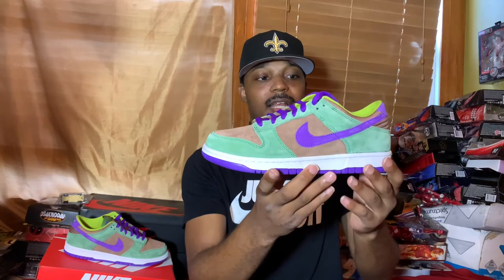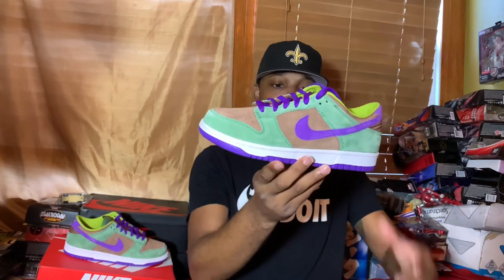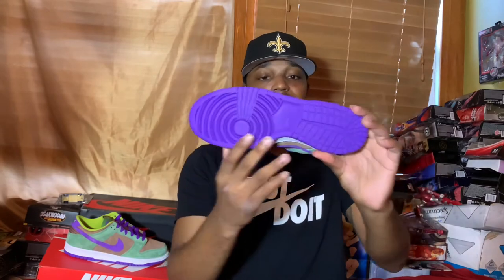In this nice smooth suede — these are the obscure colors they usually use on dunks, especially around that time, because not a lot of dunks were being made in America. They were being made overseas. Let's go ahead and get into the shoe.